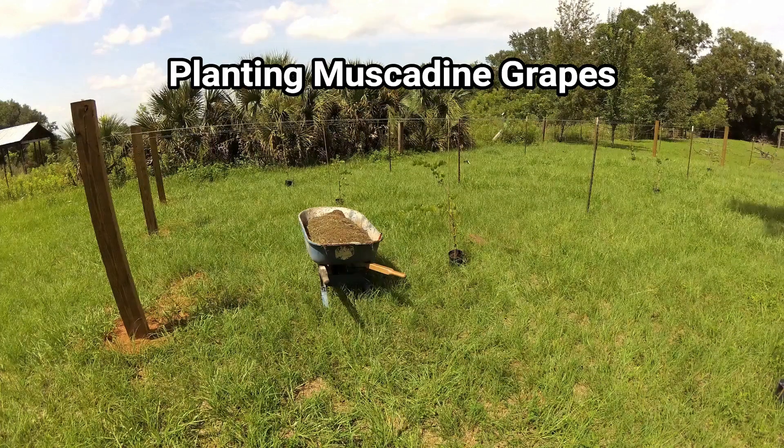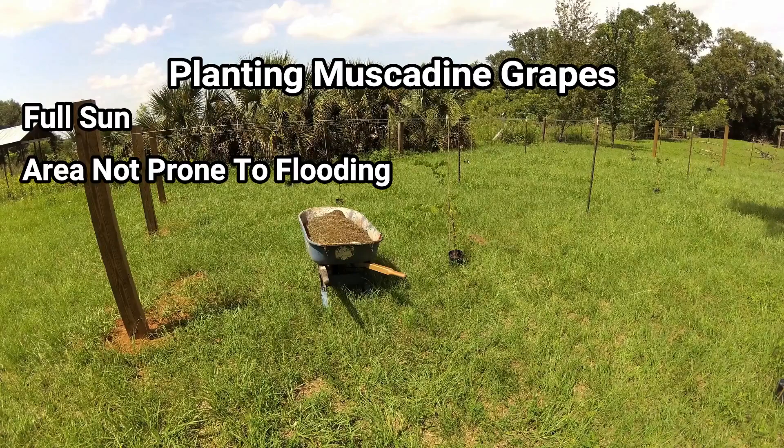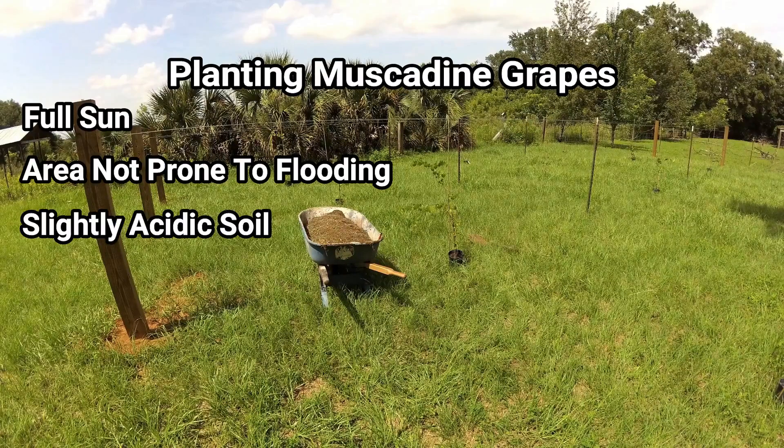I got my grape trailers up, so now it's time to get my grapes in the ground. Muscadine grapes and grapes in general are pretty forgiving plants. They do prefer to be planted in full sun in an area that's not prone to flooding. They also prefer slightly acidic soil.